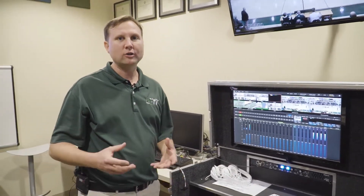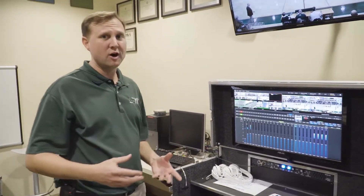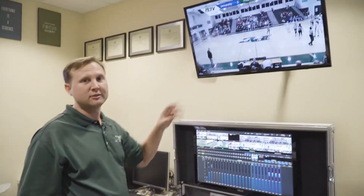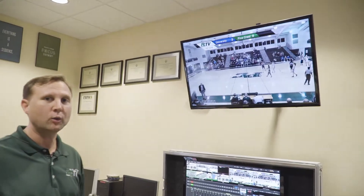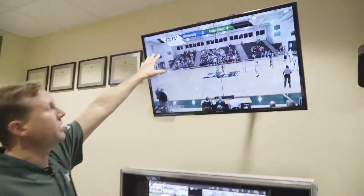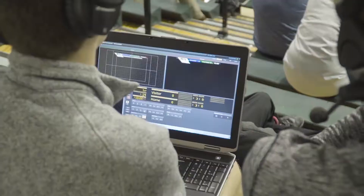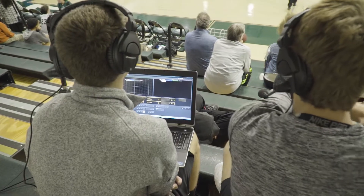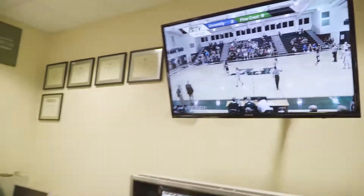We could have those turned on wirelessly on our network for that long. This is an entirely wireless broadcast with the Spark Connects. Over NDI, we are using LiveText 3 to get the graphics for the game in, and that's also happening from a laptop that is on the same Wi-Fi.